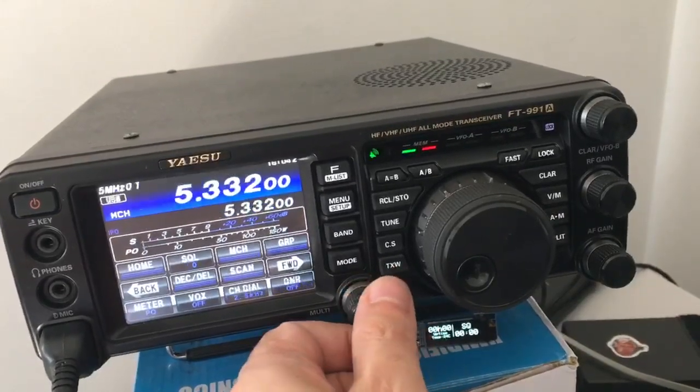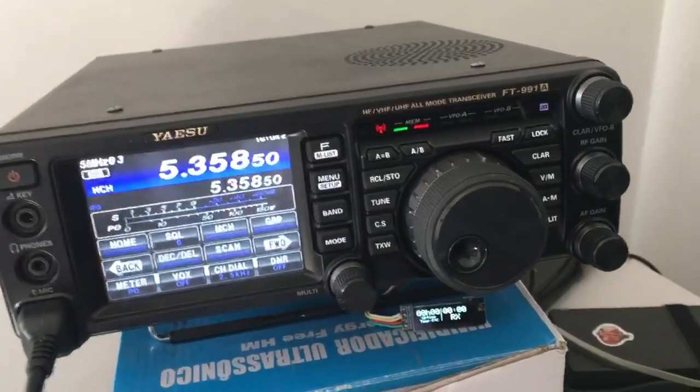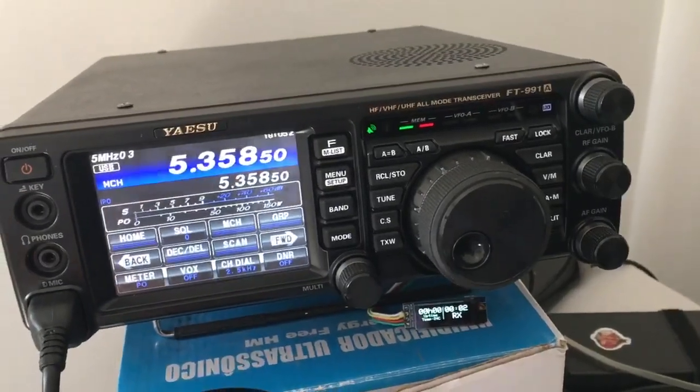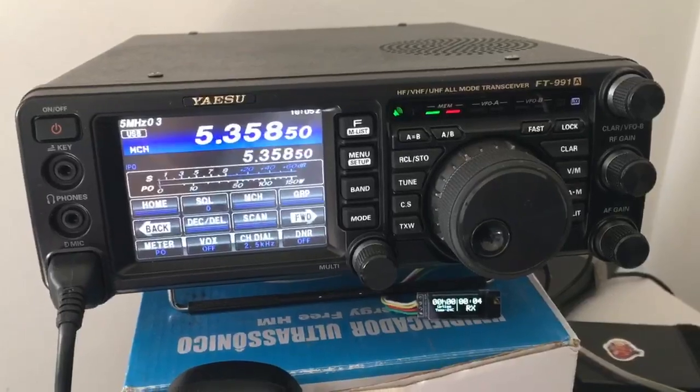So, a quick test over here. Hello, testing 1 to 3. Here it is, transmitting in all of its full glory. 73, good luck!